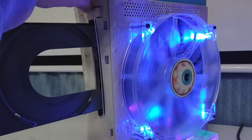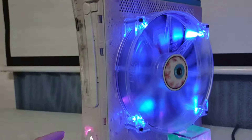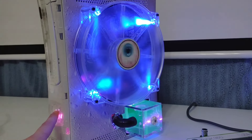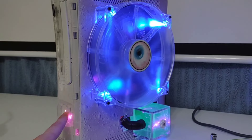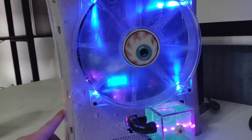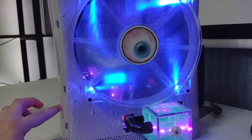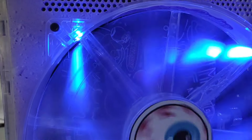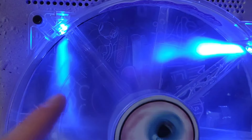No issues at all with the disk drive - everything is working fantastic. I've been using this system as my personal one while I work on my other ones and I just love this build. It is definitely one of my favorites, if not my favorite. The DVD drive is kind of sticker-bombed with random neon stickers.